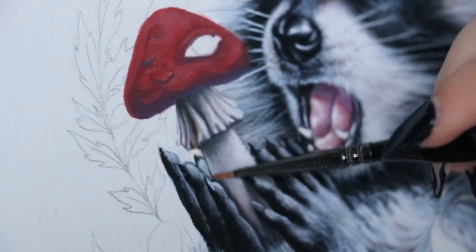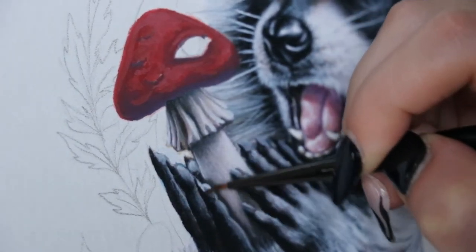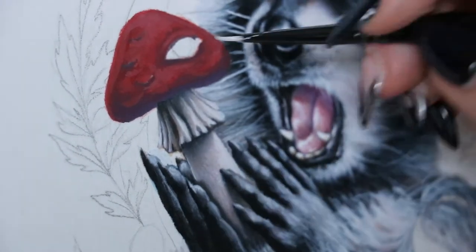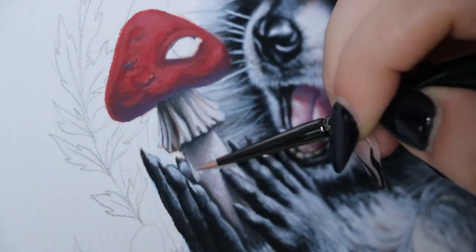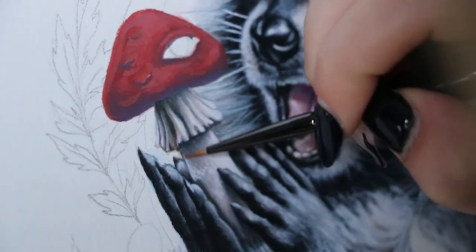At this point I was fixing up the raccoon hands. I'm not really going into detail about that because, to be honest, I could have done a better job on them — I've never painted or even drawn raccoon hands before and I was just winging it.